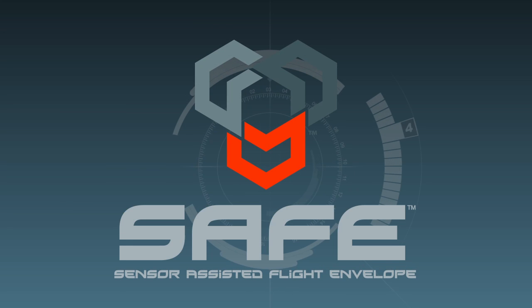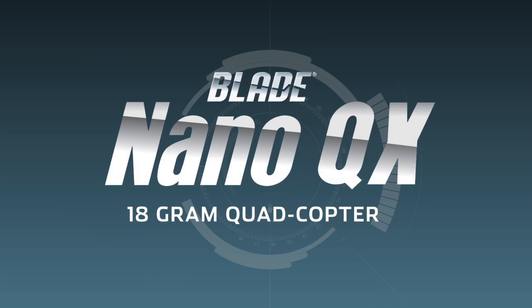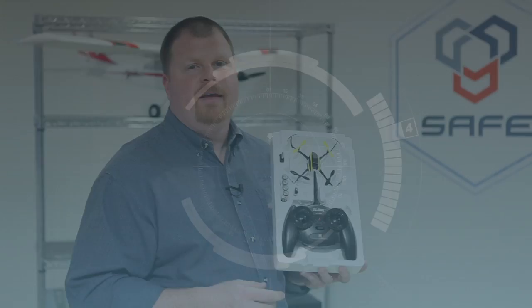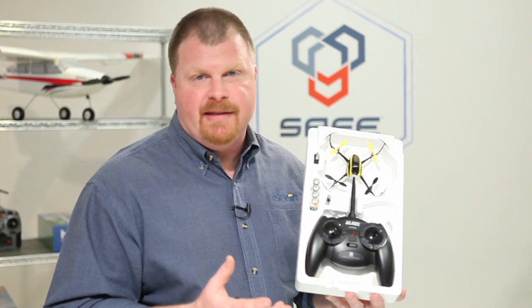Safe Technology can be applied to both fixed-wing and rotary aircraft. A fun example of Safe Technology's use in rotary aircraft is the Sporty Blade Nano-QX. The tiny Nano-QX is well within the abilities of most first-time flyers, and it's sure to appeal to anyone who has an MQX.